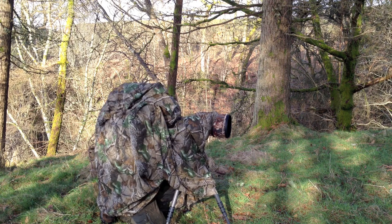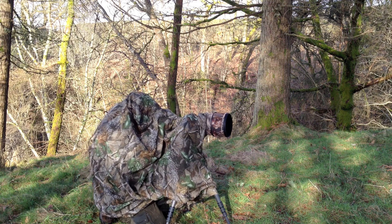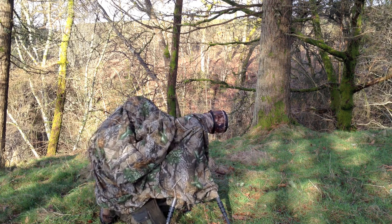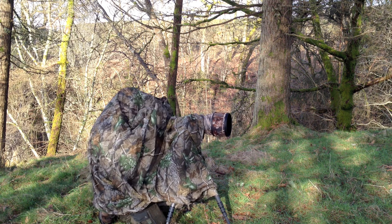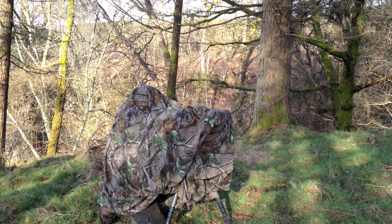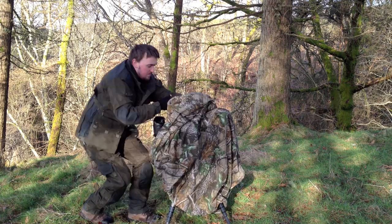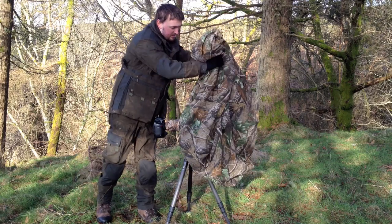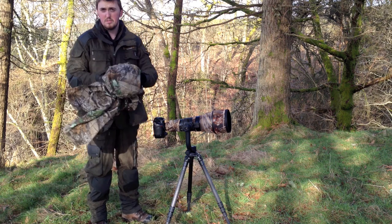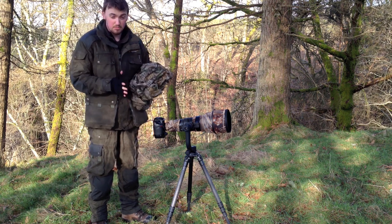You can hide yourself under here. There's also a hole in the top which you can look through, so you've got complete control and you're completely hidden at the same time. And there you have it — a nice and easy hide to put together. Not much to carry; it fits perfectly in your bag. I've used it several times already and haven't had any problems with it.